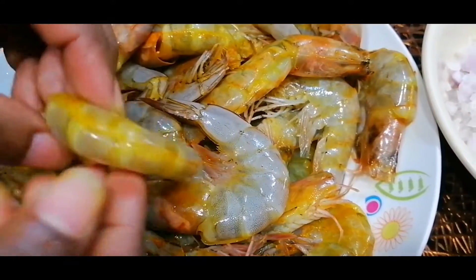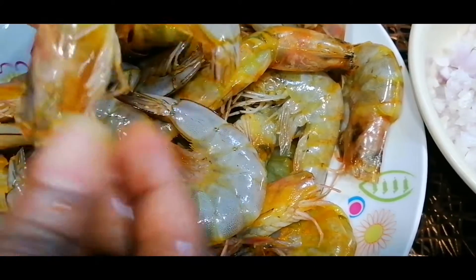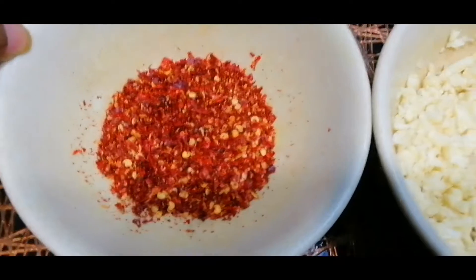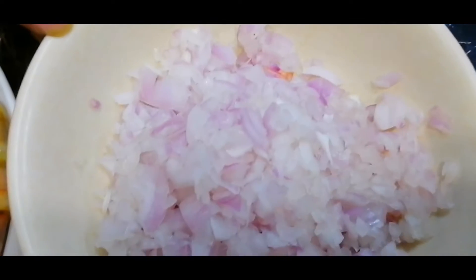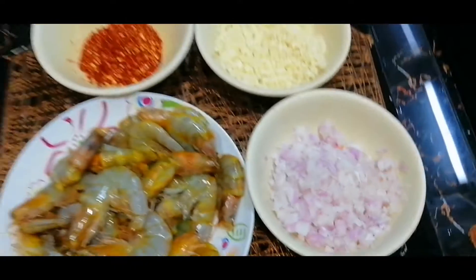I am going to cut chili flakes. Then we will caramelize the onion. I am going to cut chili powder. Then generously,